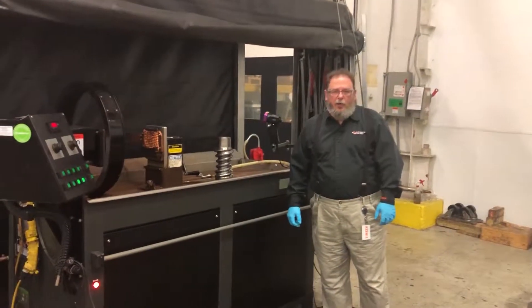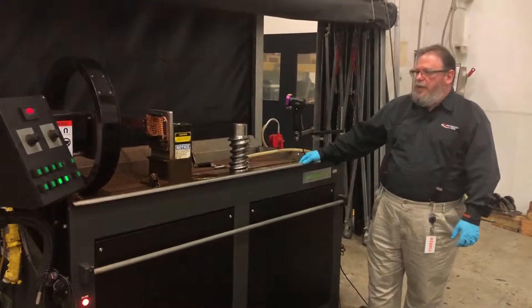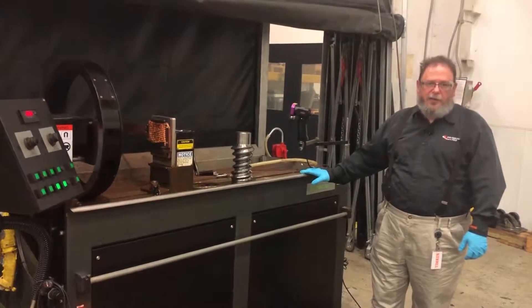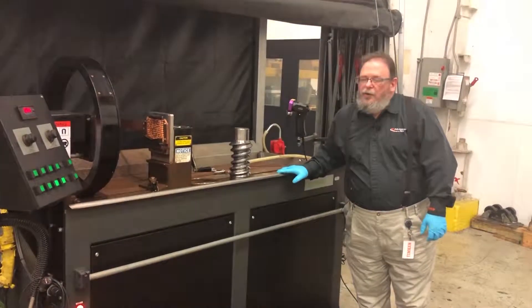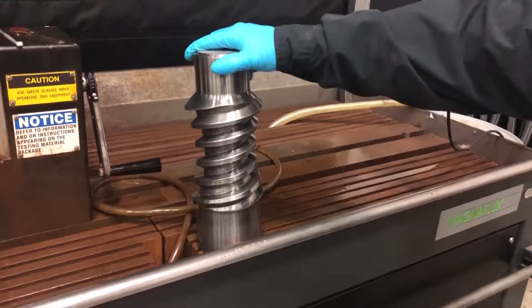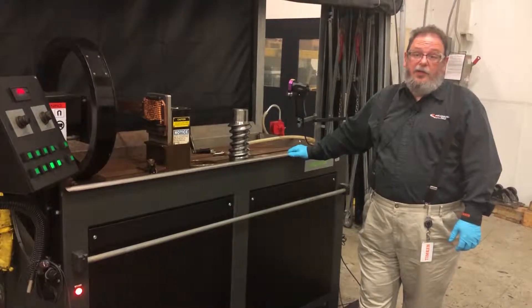Good morning, my name is David Von Rohr and I'm the manager of Metallurgy for Philadelphia Gear. Today we're standing in front of a Magnaflux ADH2045 mag particle inspection testing machine. During our time today we're going to take this worm pinion and inspect it on the machine for any external or subsurface cracking that occurred during its lifetime in use.